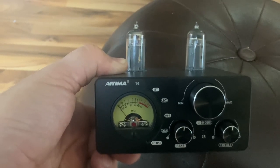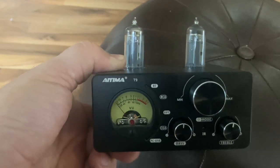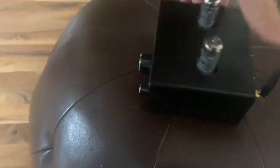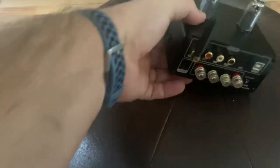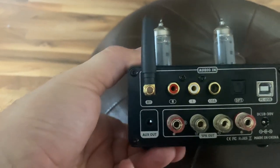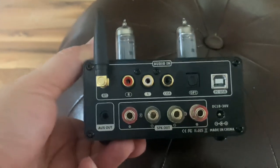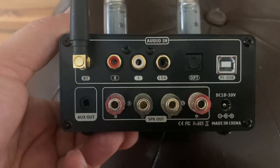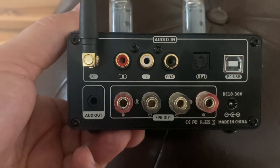I got popping every single time I used it — not all the time, granted, but enough that it distracted from the music and it was annoying. For PC, I used my AudioQuest Cinnamon USB-C to USB cable, and yeah, it says that it's 24/96, but it sounded thin.